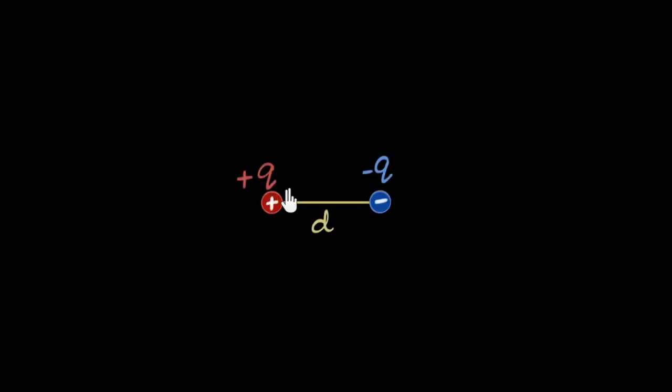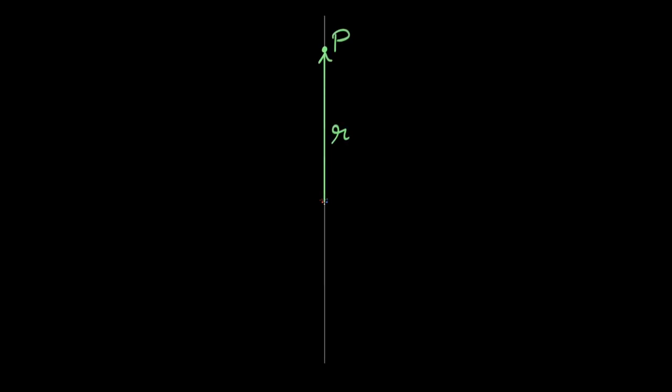I have a dipole which is basically two equal and opposite charges separated by some distance, and I go very far away from it — so far away that it looks like a dot to me. The goal of this video is to figure out what is the strength of the electric field at some distance r very far away on the equatorial line.